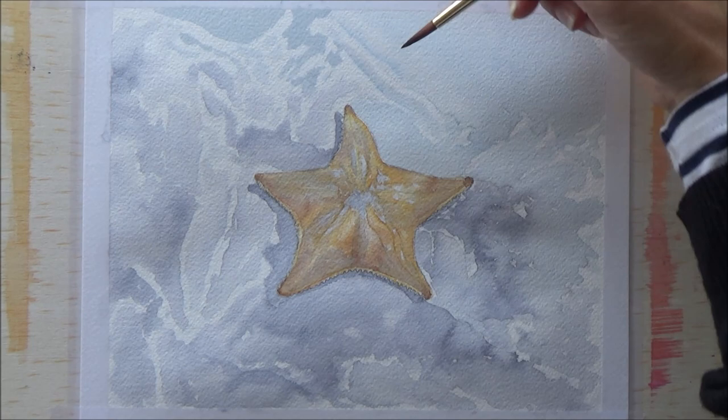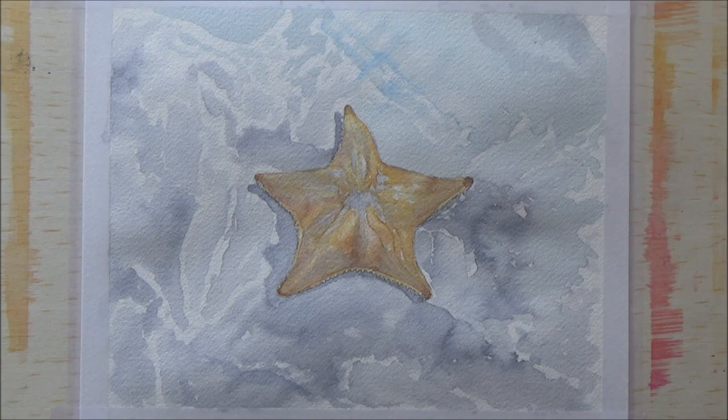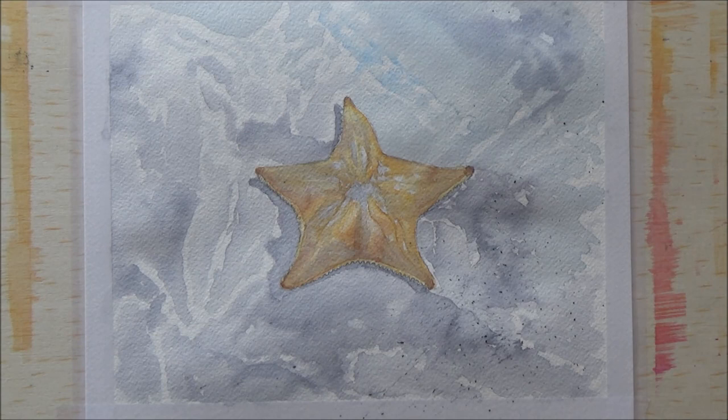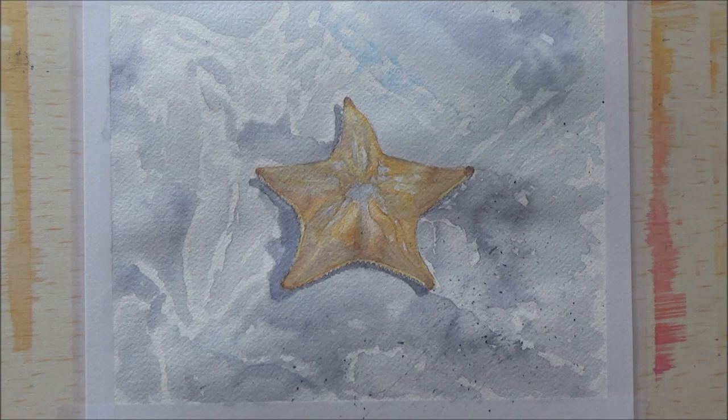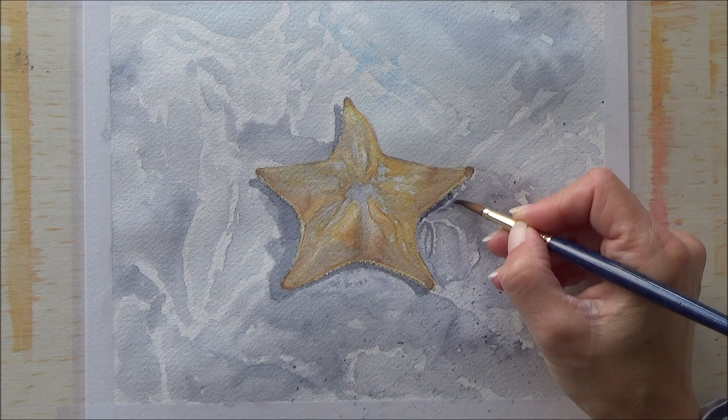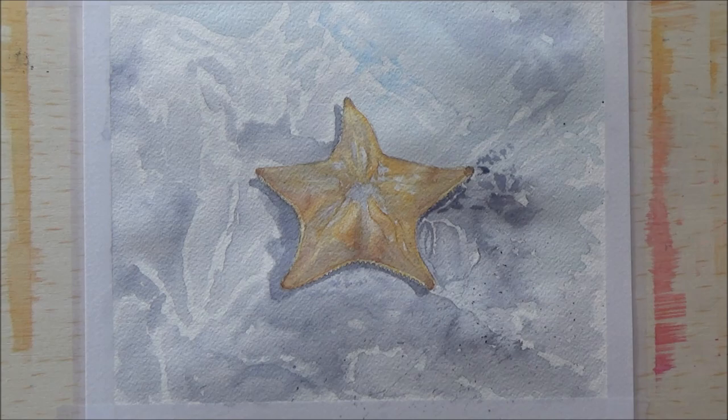The wet-on-dry technique really did seem to work to map out those initial areas of light and dark. At the top and right-hand side of the picture I added more blue to my mixture just to make that area lighter. I also added splatters using a fairly stiff bristle paintbrush as I went through the painting, which gave a really nice fine soft splattering effect that helped make the sand or the bottom of the sea look a bit more realistic.